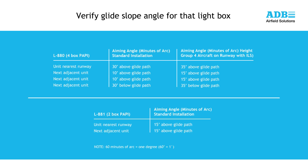Maintenance tip: mark these angles on the inside top cover of the PAPI, or another visible location for future reference.